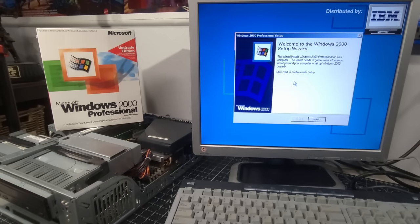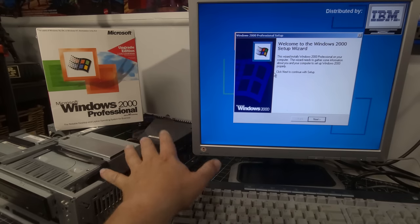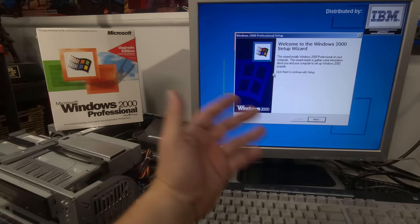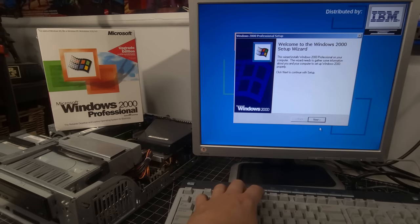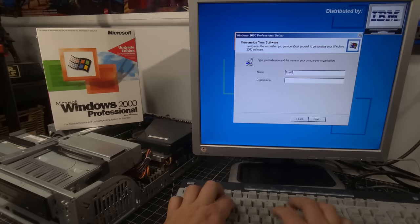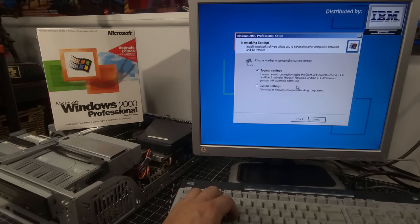We're back after the complete restoration process. Welcome to the Windows 2000 setup wizard — this wizard installs Windows 2000 Professional. We accept the agreement. We'll set up the user as 'Retro Recall.' I just love that in the top corner it says 'distributed by IBM.' No password for now. It'll probably ask for a CD key or license key. One more restart and we're done.